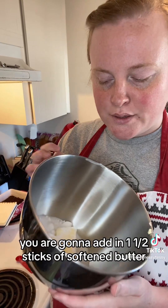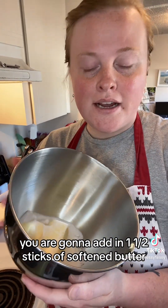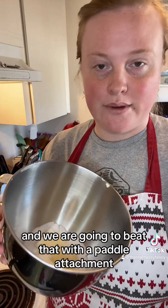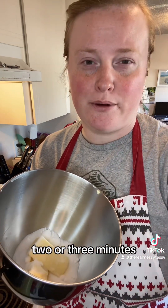To your KitchenAid, you are going to add in one and a half sticks of softened butter and then three-fourths cup of sugar. We are going to beat that with the paddle attachment until it's nice and creamy, probably like two or three minutes.